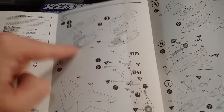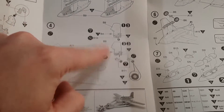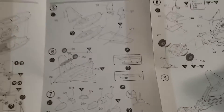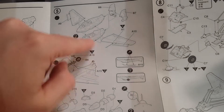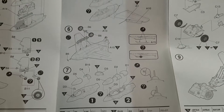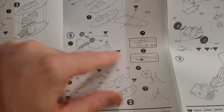It shows you either option for the halves, tail wheel options again. Fuselage done, wings, leading edge slats, tail comes on, and then the skid and the trolley.